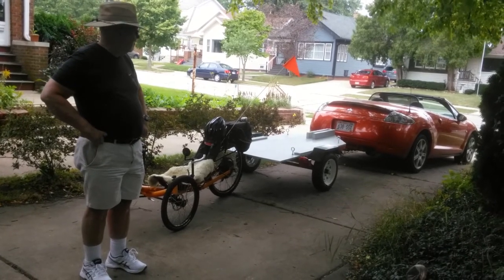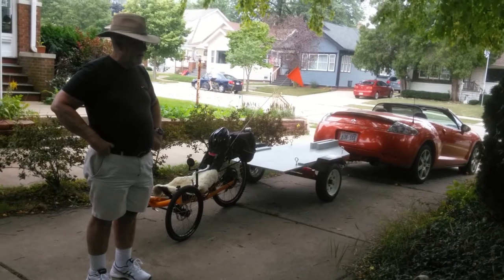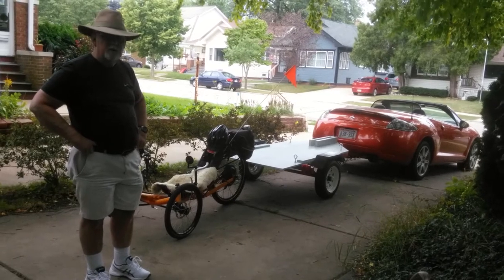And also, we had to build a bridge deck, but my brother and I got together and we did that and got everything done finally. So, now we're going to load the trike onto the trailer.